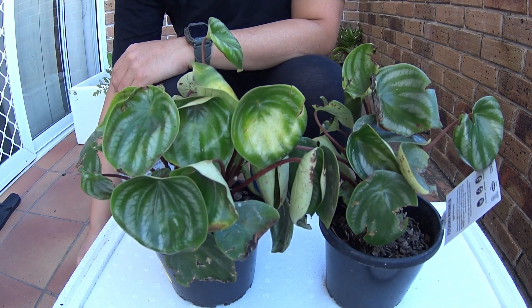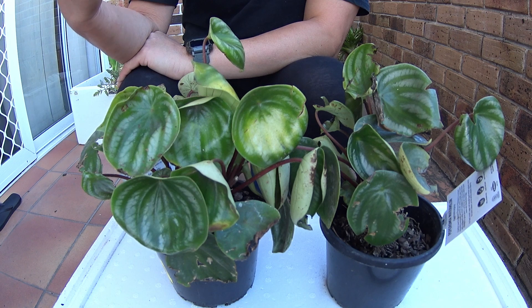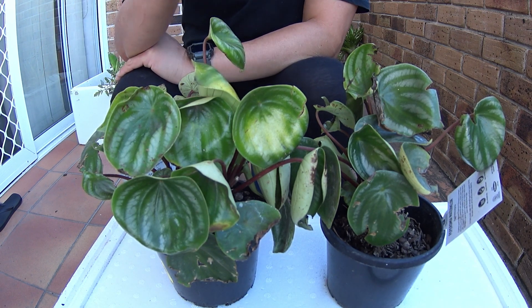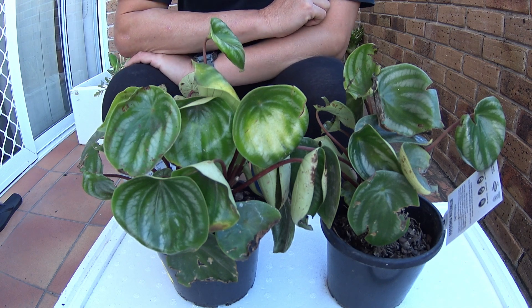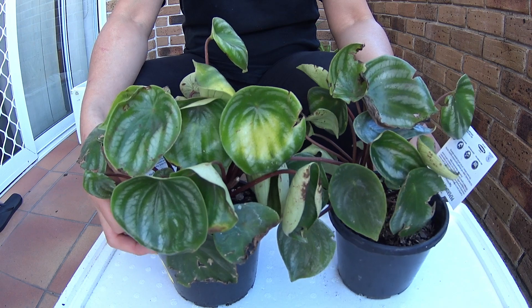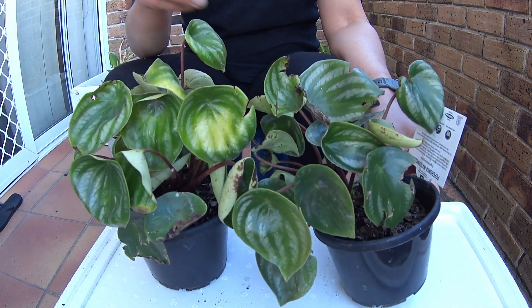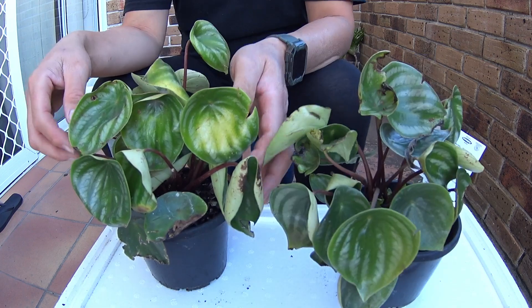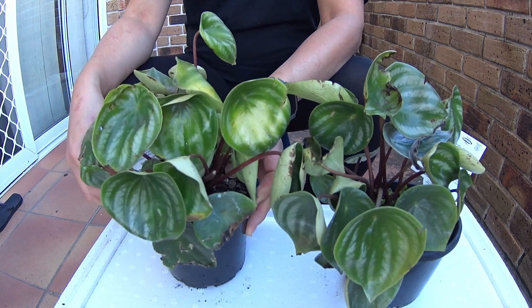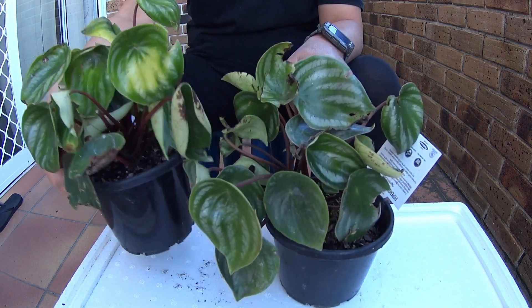Hi everyone, Henrika here, also known as Palm Gardener. Today we're going to be doing a multiplication exercise with these two pots of Peperomia watermelon. As you can see, they are not in very good condition. They've really been butchered — they have dry leaves, a lot of burns all over them, and they just look really cluttered. And for this one, it's even worse.